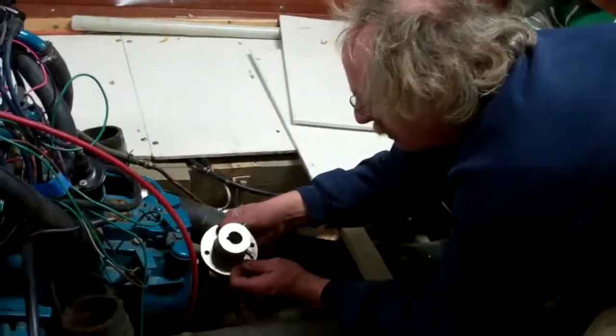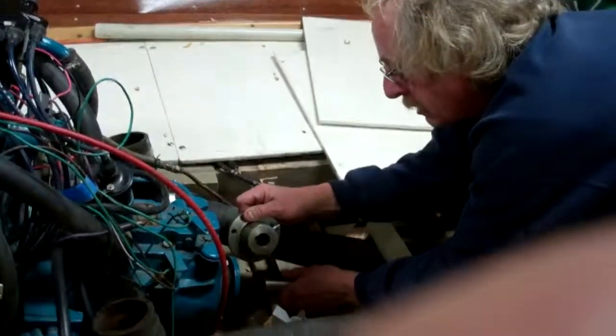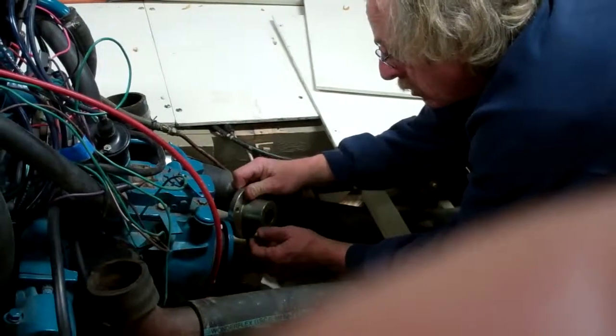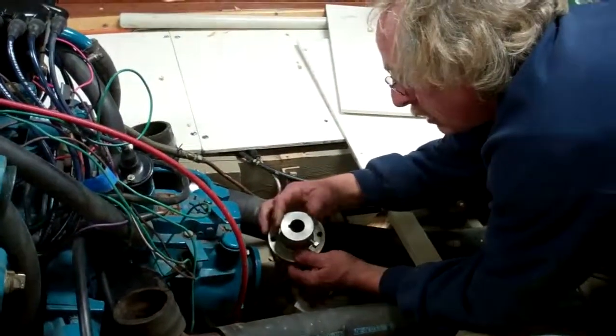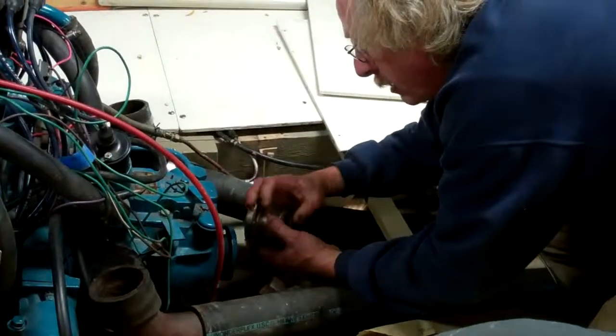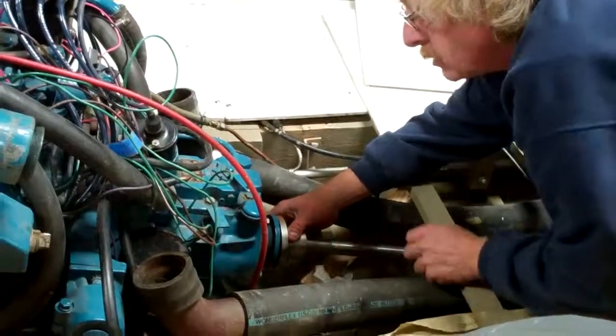This coupler is a problem — the hole bored in this coupler is a little bit small for the shaft. The shaft is an inch and an eighth, and the coupler is one inch, so it won't fit over the shaft. We're gonna have to have this bored out and the keyway cut back into it a little deeper. Then we can put it on the shaft and attach it to the transmission out drive.